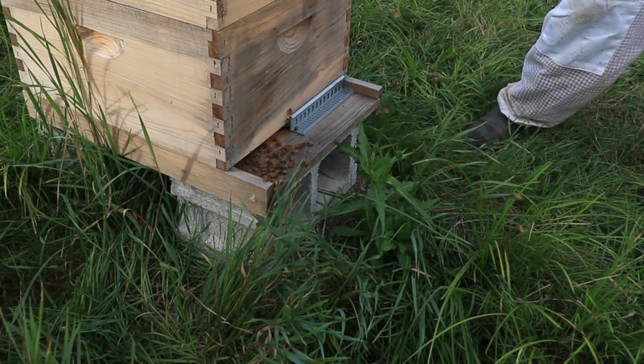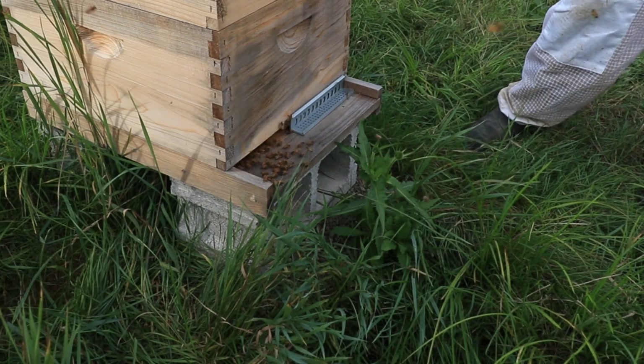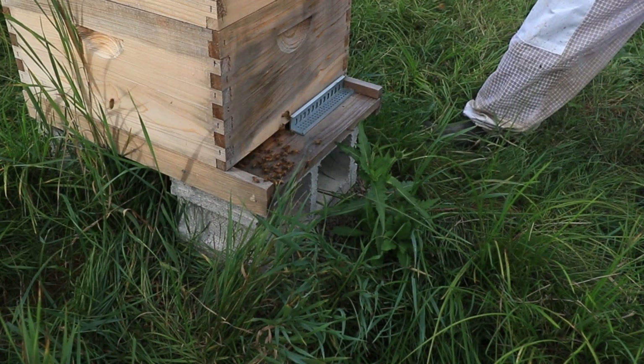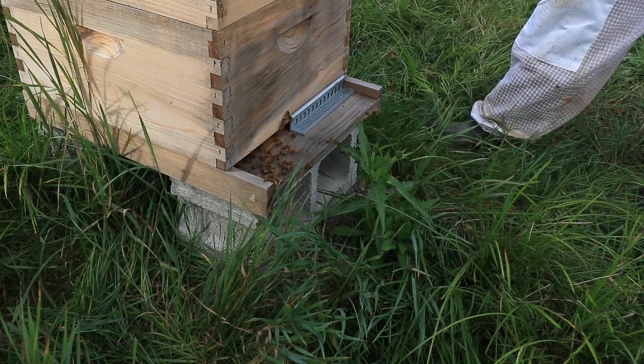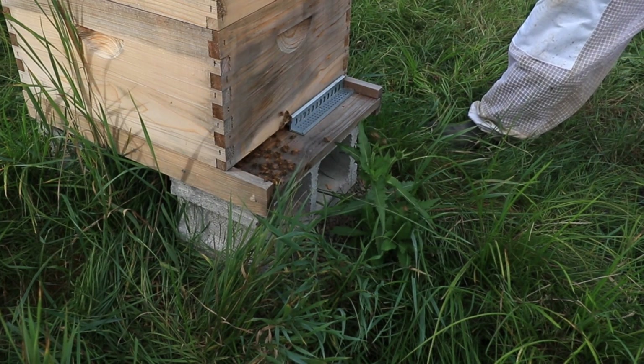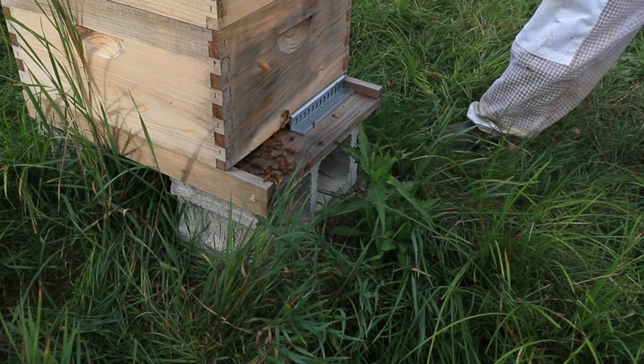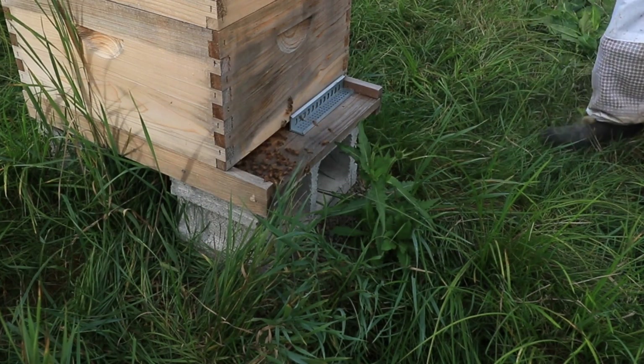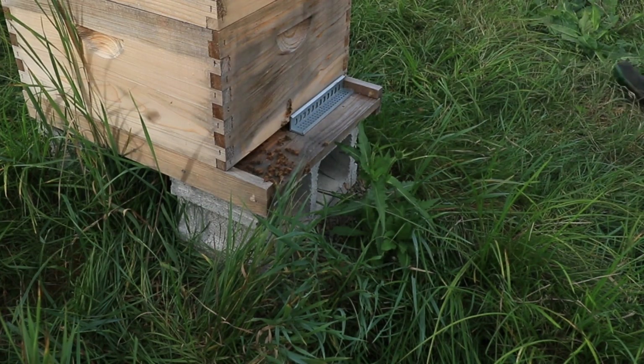This is the first time I've seen a lot of wasps on them. The only thing I can think of is because we opened them up so much and it took a little bit longer, it probably attracted them. Plus it's late in the season, so they're probably trying to get stored up — trying to get whatever they can get.